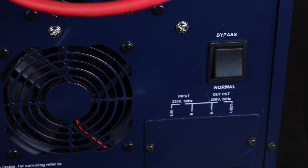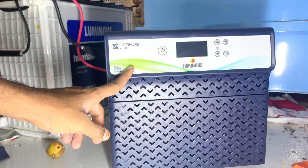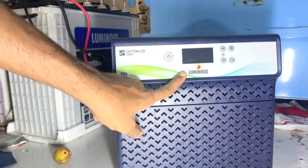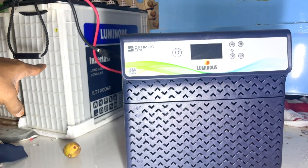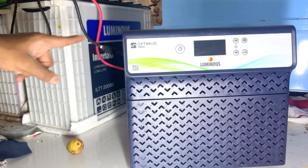You have an inverter. If you have an inverter point, you switch to the switch, then switch to bypass mode. Friends, connect the inverter completely. This is the Optimus 2800. If you have a display, be clear here. The inverter supports two batteries — you need to connect all the batteries. These can be Luminous or any other brand.